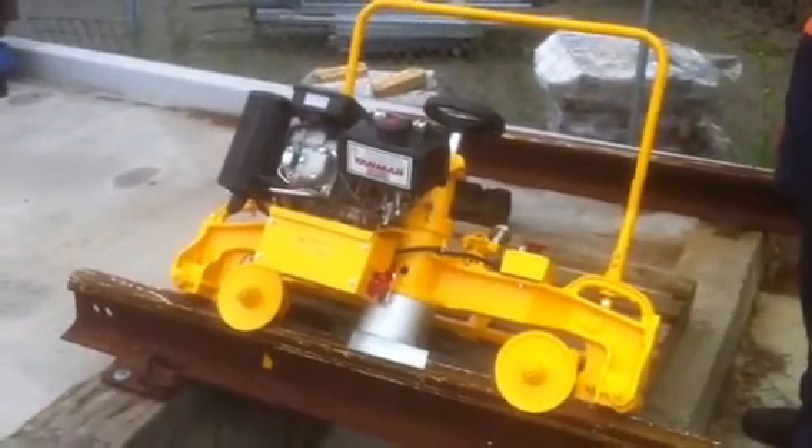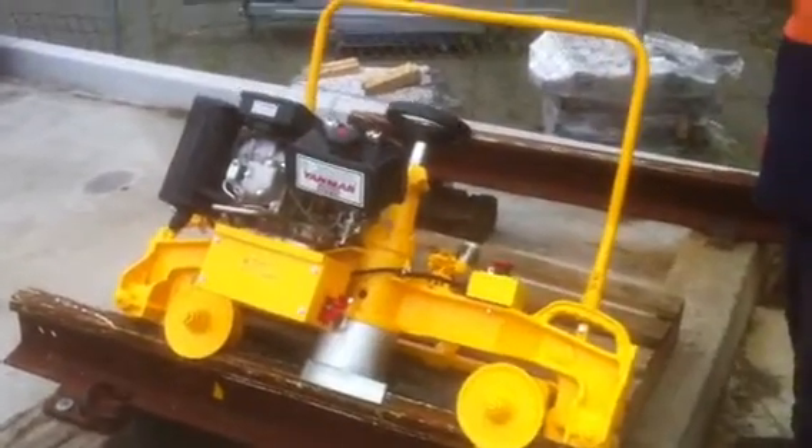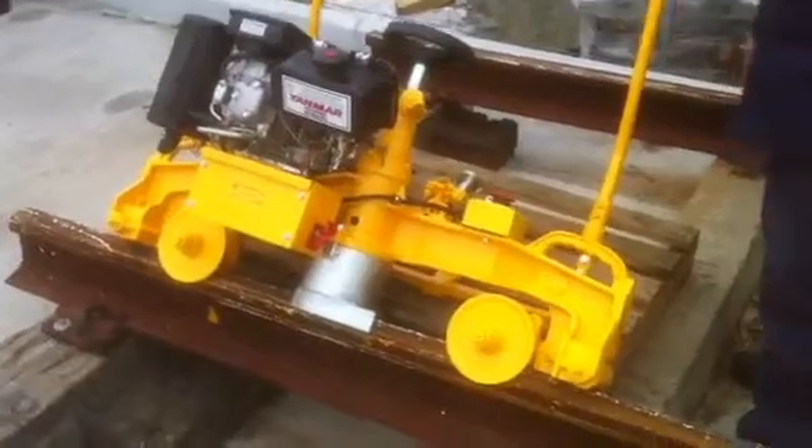This is the Electric Start Profile Grinder. You can turn it off in three ways. First way, push the emergency stop.